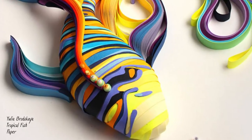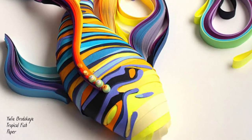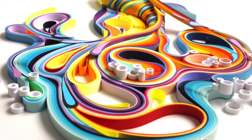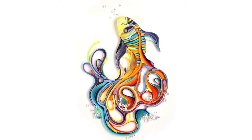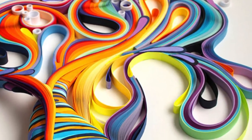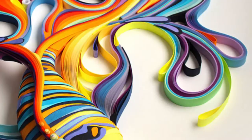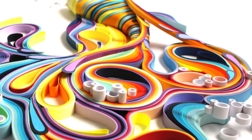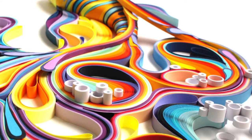One of her pieces, called Tropical Fish, shows how she uses paper to create these multiple dimensions and levels in each artwork. And when you view it from the top, Tropical Fish, much like the rest of her work, appears as a vivid print or illustration. But when the viewer is able to see the work from different angles, they experience completely different lighting effects, textures, and viewpoints that completely transform the artwork into much more than a two-dimensional painting.